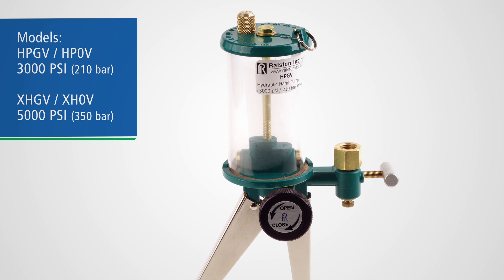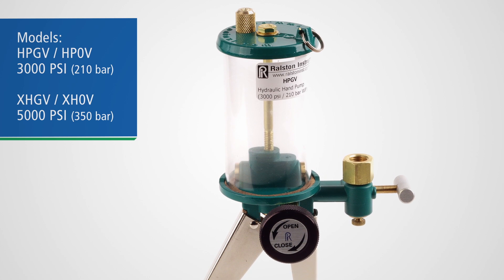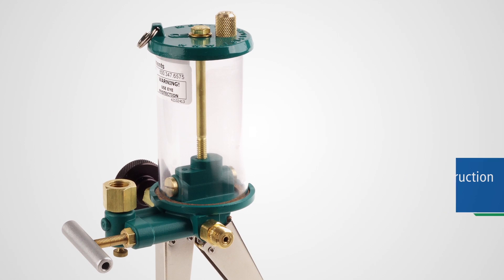These hand pumps give you a range of calibration pressure creation options with pressure ranges up to 3,000 or 5,000 psi. The pump body is investment cast bronze construction with no moving plastic parts.